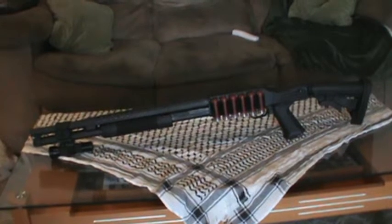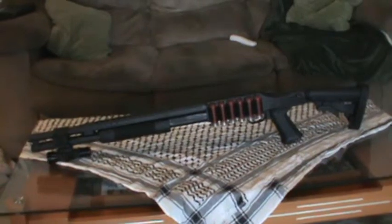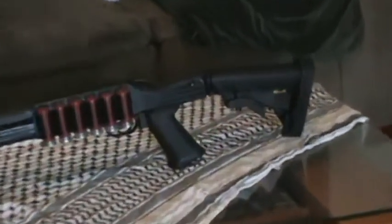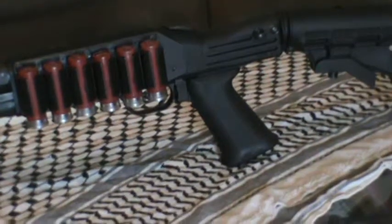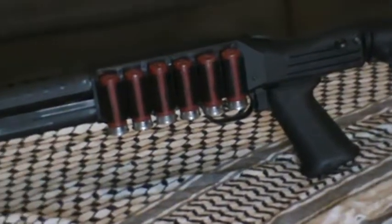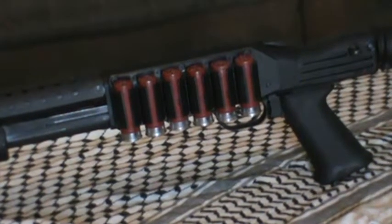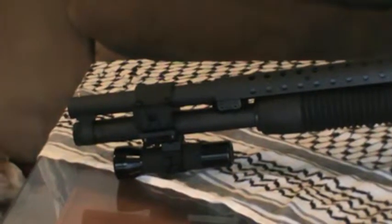It came with a pistol grip and also with a sporter stock. I'll show you what I have added. I put a TAPCO six-position buttstock on it, and it came with the soft pistol grip. A TAKSTAR six-shell side saddle shell holder, and then I put a UTG tri-rail on it.